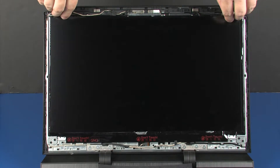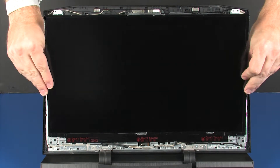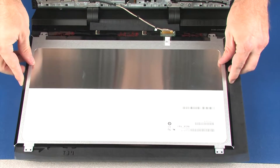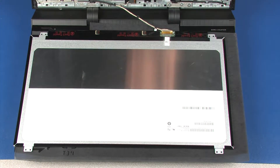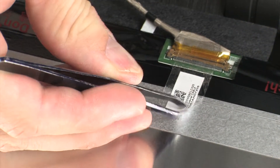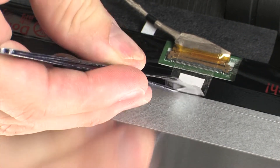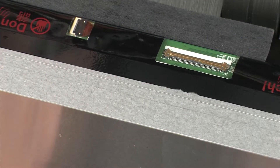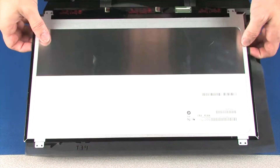Lift the display panel off of its alignment pins and place it face down on the top cover. Take care not to scratch the display panel screen. Peel back the retention tape that secures the display panel cable to the display panel and disconnect the display panel cable from its connector on the display panel. Remove the display panel.